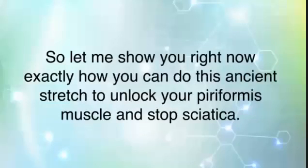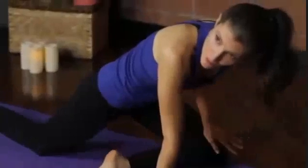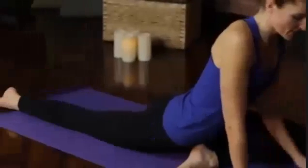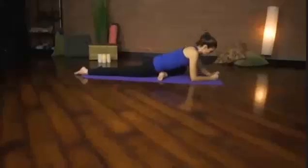You're going to come onto the floor and draw one knee forward while you slide the other leg back. You want your front knee out to the side and your hips centered on your mat. Gently lower your chest down toward the mat and allow your forehead to rest on your hands or on the ground.